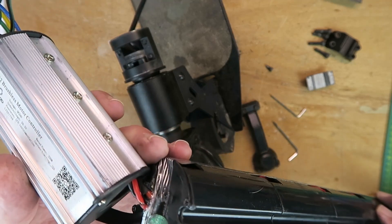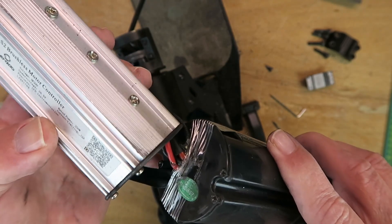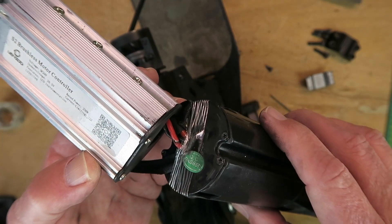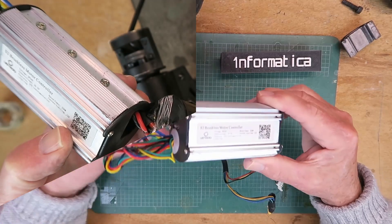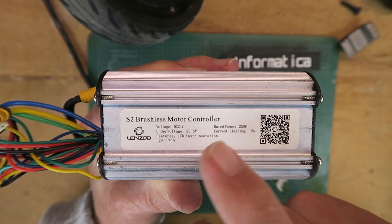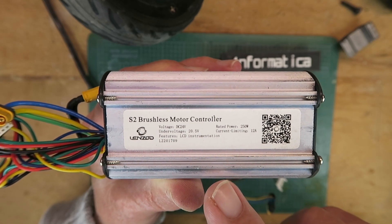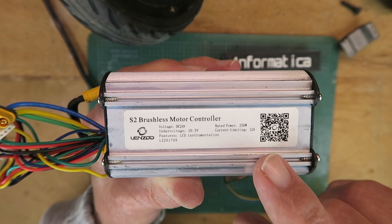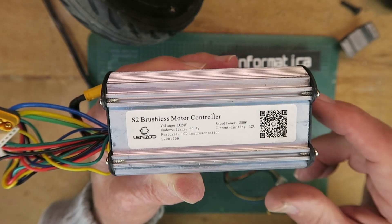Whether the battery itself has survived, or whether there's any protection inside here, I've yet to discover. Next I'm going to try and find some way into here and see if there's any life left in the battery. The motor controller is clearly rated 24 volts, with under-voltage protection at 20.5 volts. LCD instrumentation, 250 watts, 12 amps. I'll have to scan this QR code and see if that gives me anything of interest.